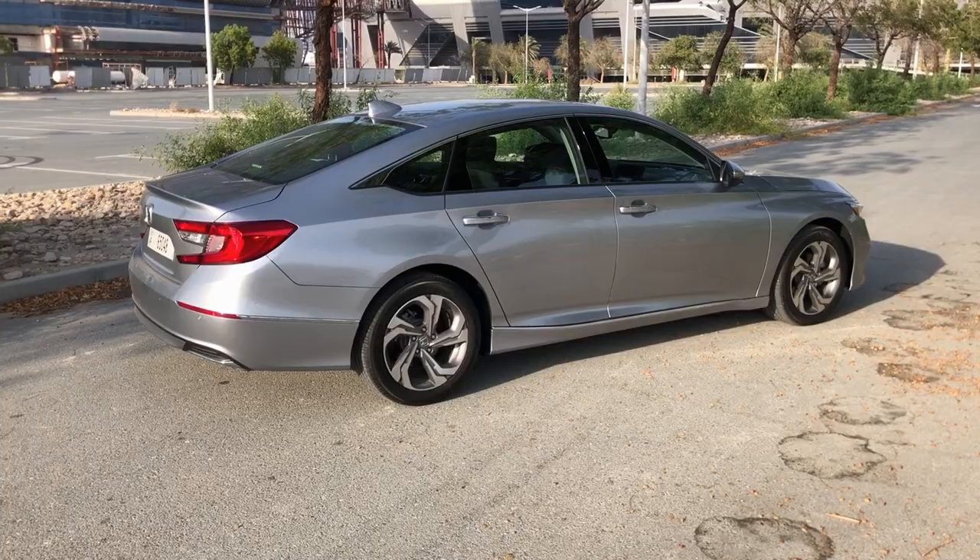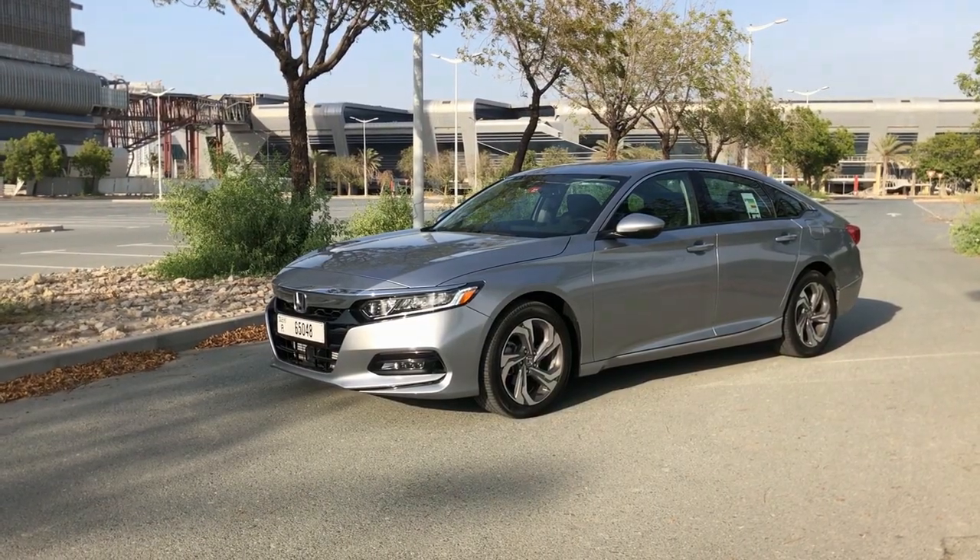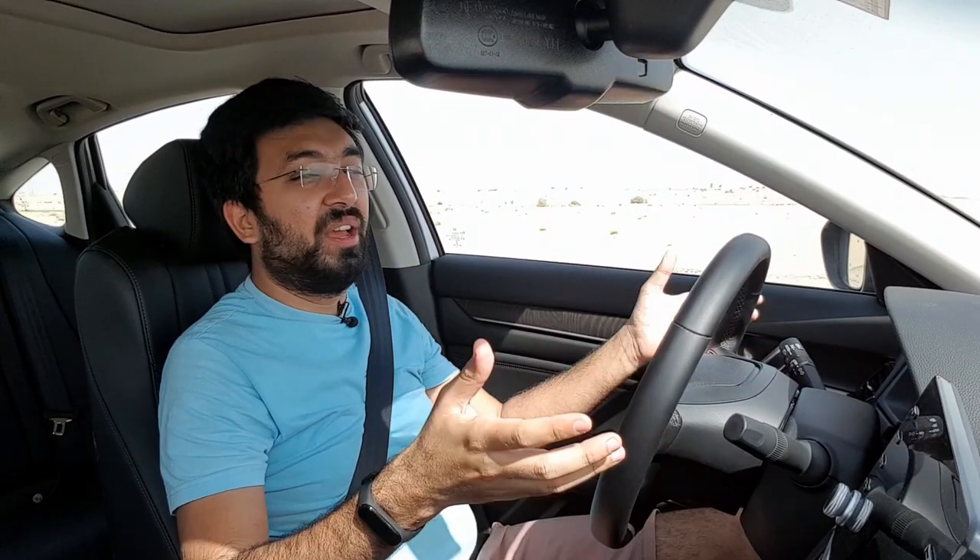This particular model is the Honda Accord E-XL — the top-of-the-line variant out of five available variants, which is why it's fully loaded. It's hard for Honda to make a bad car because the basic recipe they have is bang on. In the UAE, if you're cruising around with your family, this car delivers the comfort and safety you need. It's pretty spacious — you really have to see it to understand how big this car is.